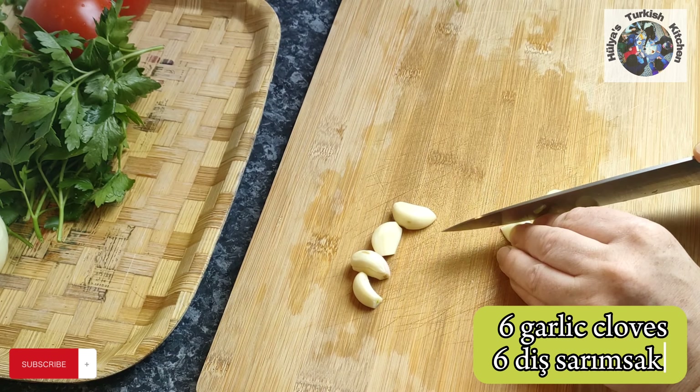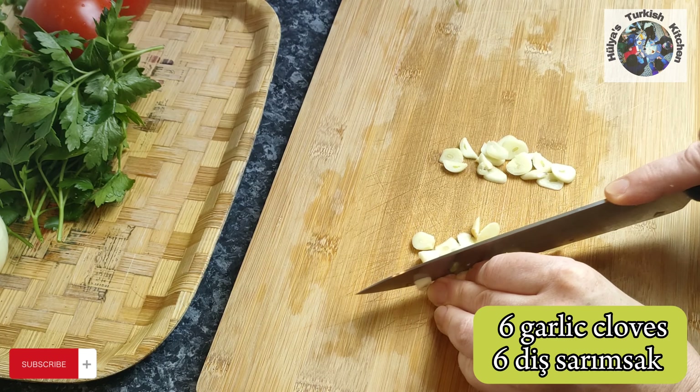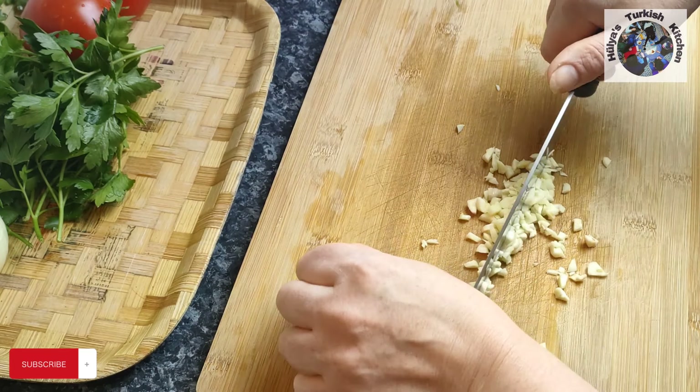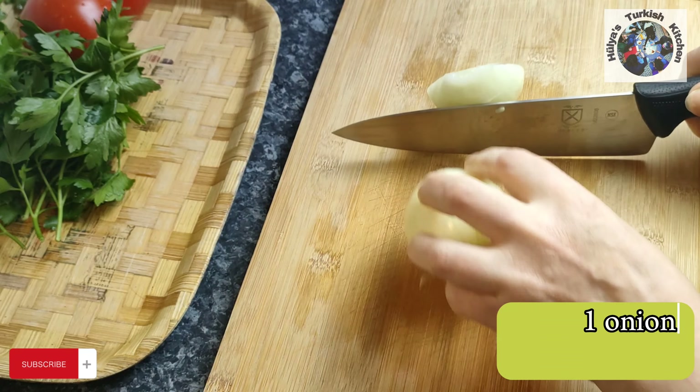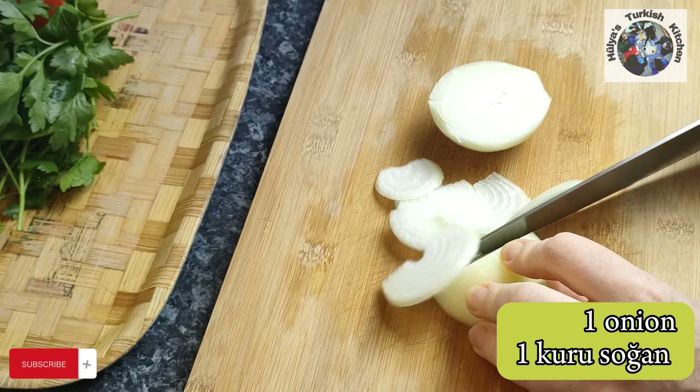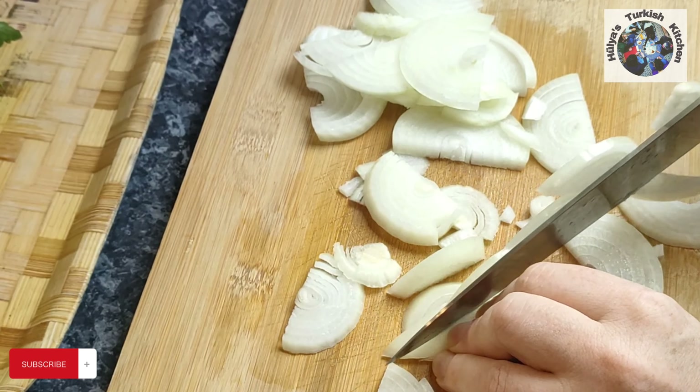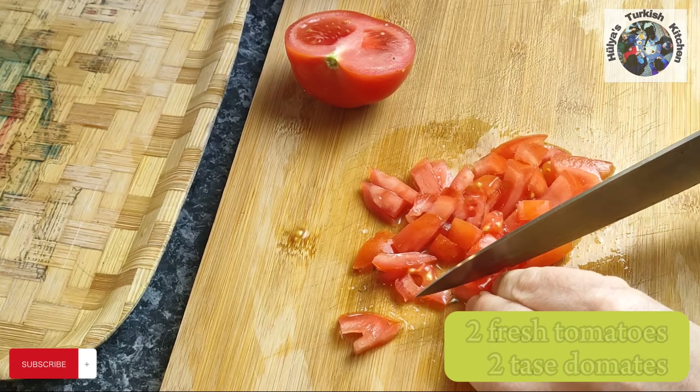Finely chop six garlic cloves — be generous with the garlic as this really adds flavour to this dish. Cut in half then thinly slice one large white onion. Chop a generous bunch of parsley, then finely dice two large tomatoes. You can substitute the fresh tomatoes with one tin of plum tomatoes.